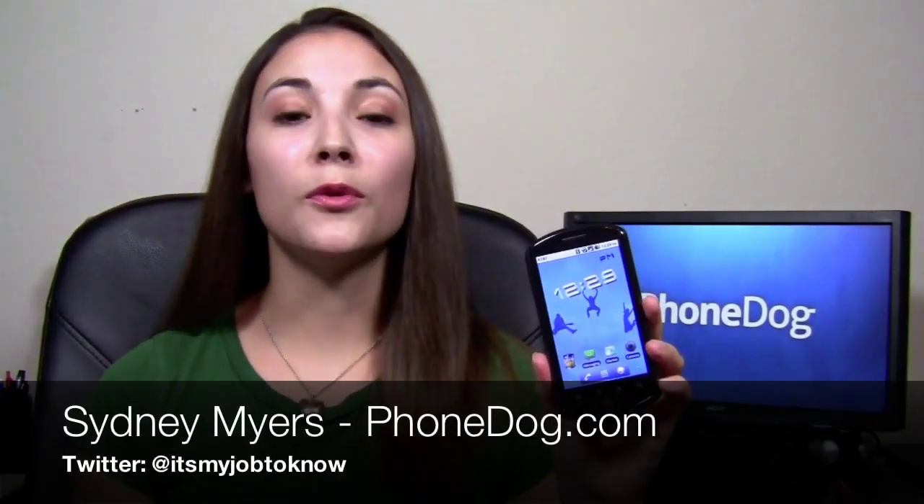Hey guys, how's it going? I'm Sydney from PhoneDoc.com. I'm back with the Impulse 4G from AT&T.